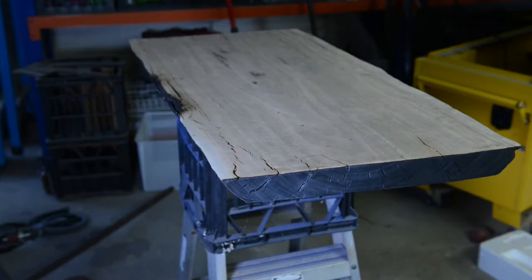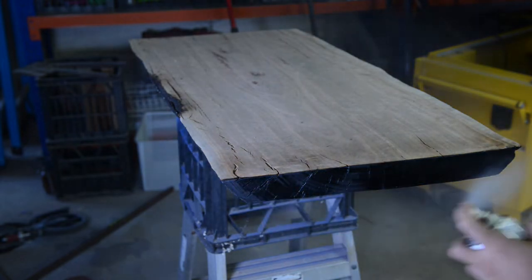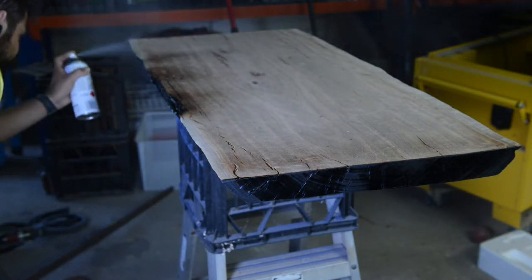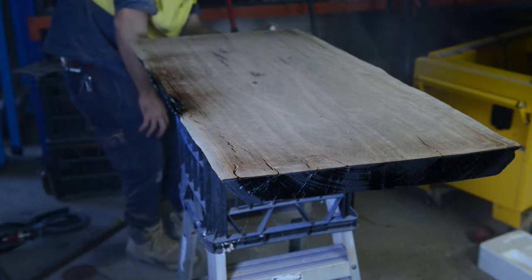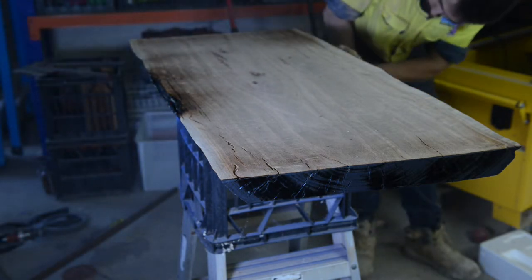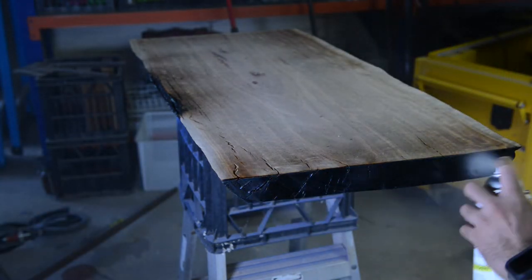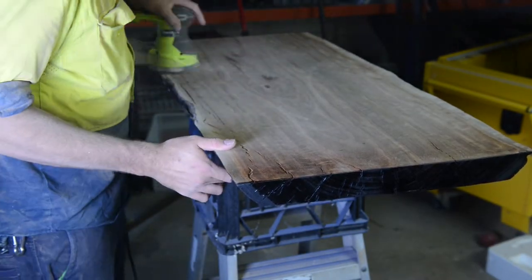When you do the Shou Sugi Ban technique you're meant to burn it to almost charcoal, then brush away the excess charcoal and finish it how you want. I'm going to use a clear coat to finish it, just because I want to lock in that color and also lock in that charcoal dust which can occur over time. I made a little mistake here — I actually sprayed the sides first without sanding the top down, so when I burnt the edges there was obviously a little overspray or over-flame which burnt the front side of the timber. So I had to sand that down first to get a nice contrast, but that's no biggie.